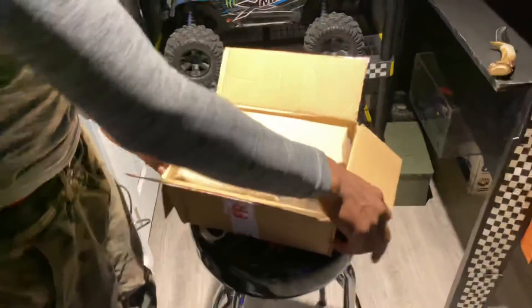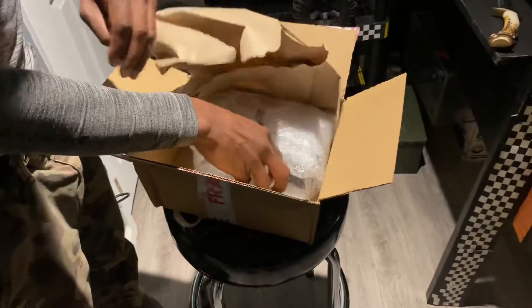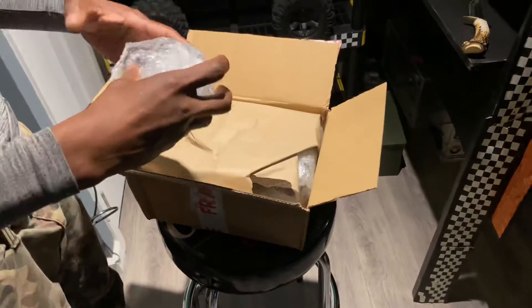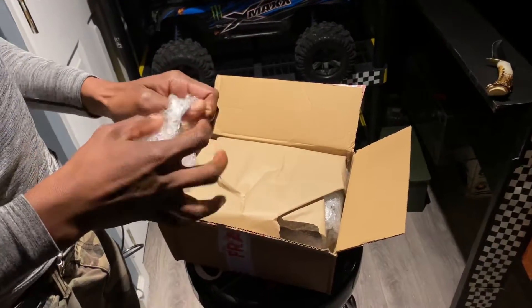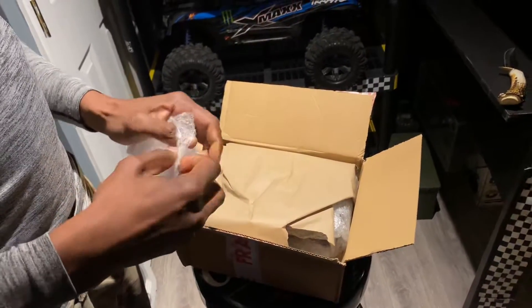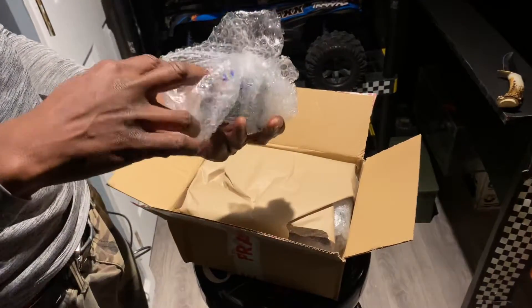Actually got two of them. One of them used, so I'm gonna show you the used one first. I forgot which one I ordered, but let me use them.